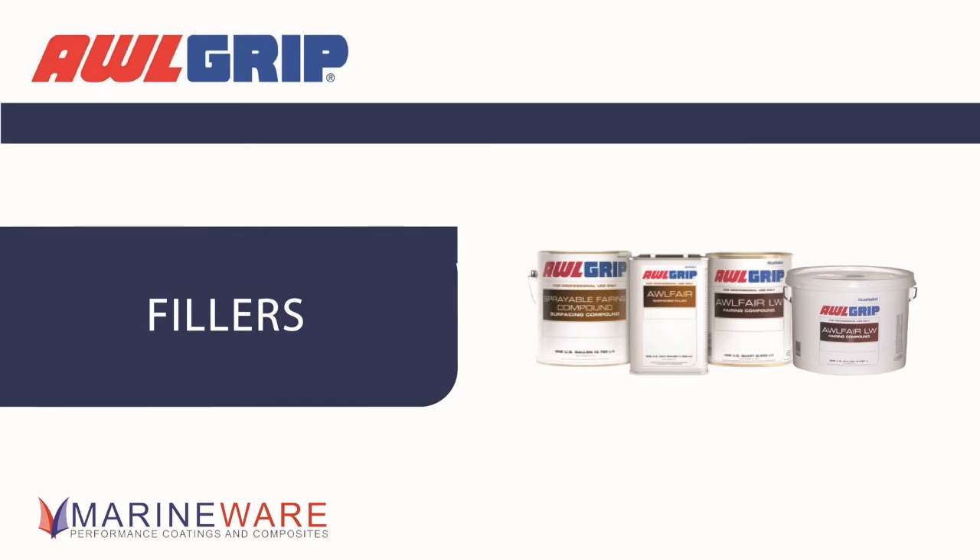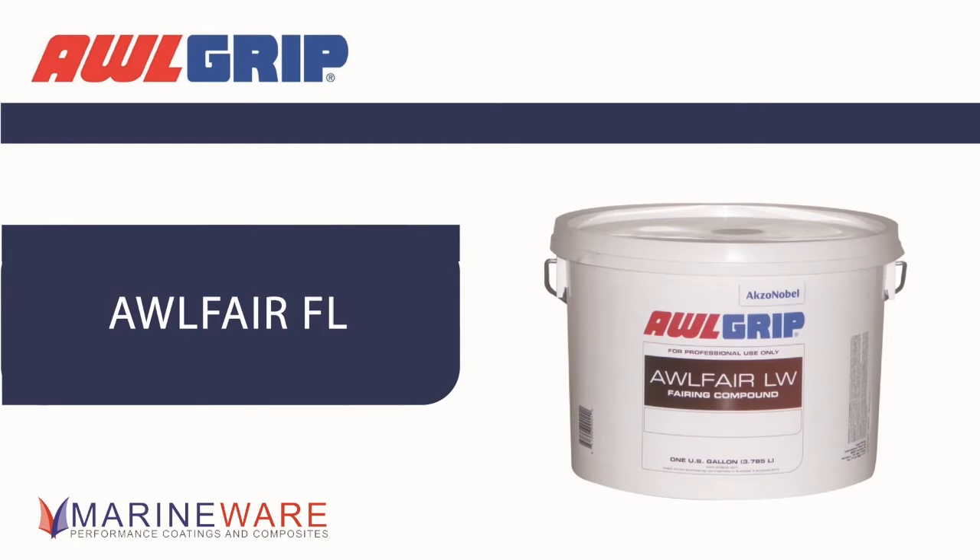We've got something new out. What have we got? Well, we've got a new filler — FL, Flex Light. This is something that's been developed.